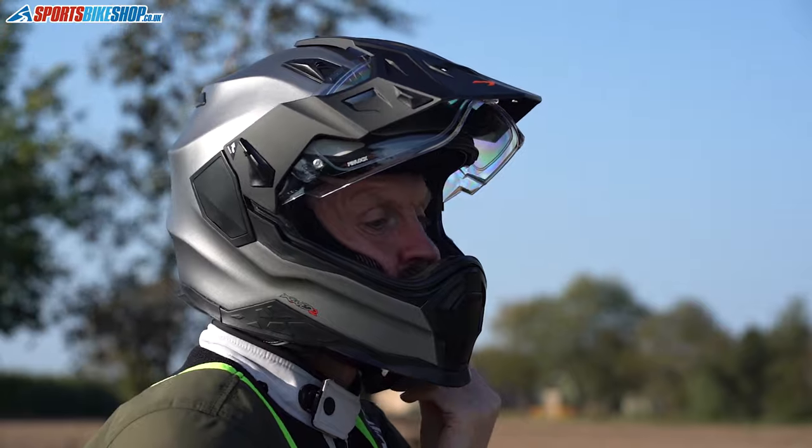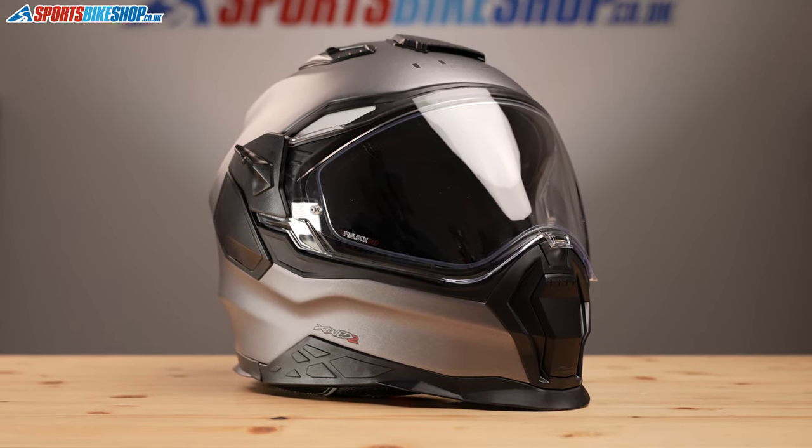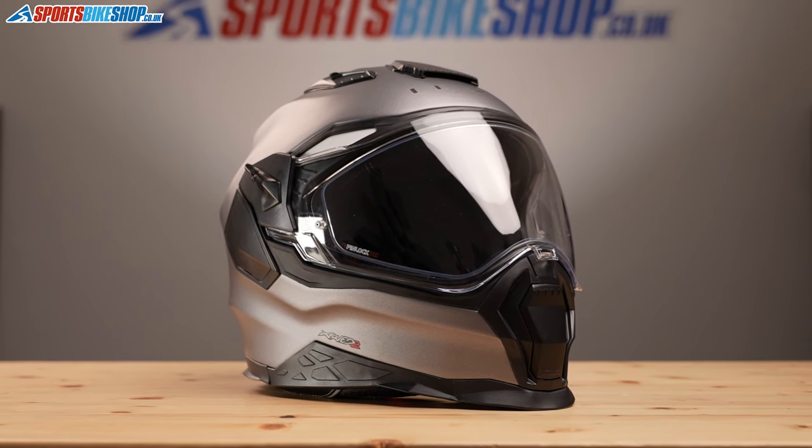With it being a dual-sport helmet it can be used in two main configurations: with the peak for adventure riding, or without if you're looking at longer distance riding or if you've got a couple of bikes and want something that looks more street styled.